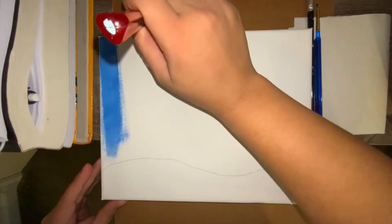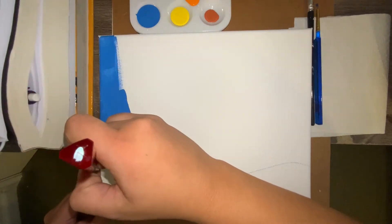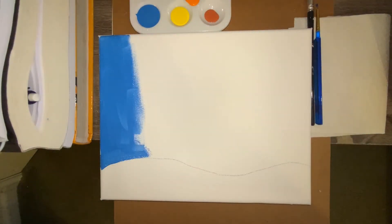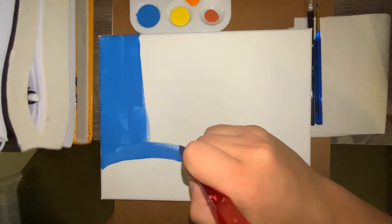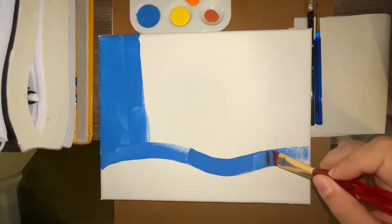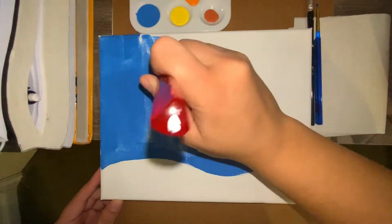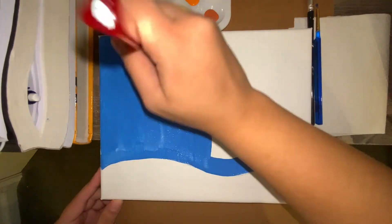It's okay to use pencil on canvas because it's easily erasable, just make sure you don't press down hard. The next step is to use the blue paint with your bigger paintbrush and paint the background — this is going to be the sky. It's okay if you see a little bit of white because this is the first layer. Let it dry before working on our second layer.